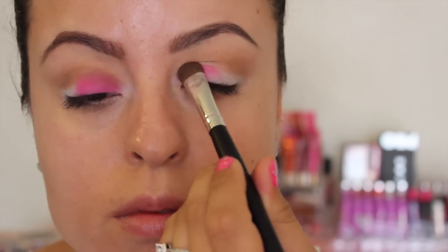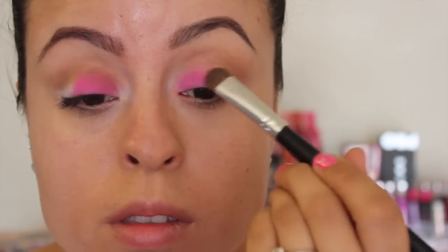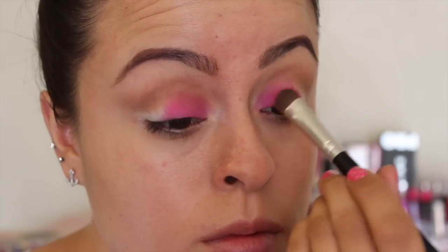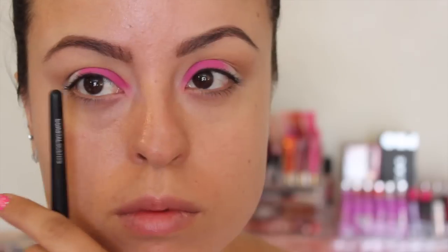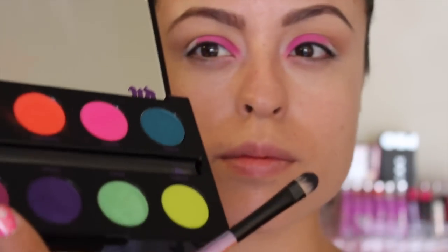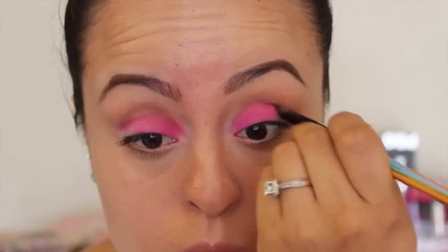Going in with the Urban Decay Palette, I'm using the pink color which is Savage and I'm putting it about 3 quarters of my lid — pretty much where my eyeballs end if you're just looking at it straight ahead. I don't know if that makes sense but I'm just leaving the little corner by itself. You can see right there about how far. Then going in with a light pink purple called Jilted.